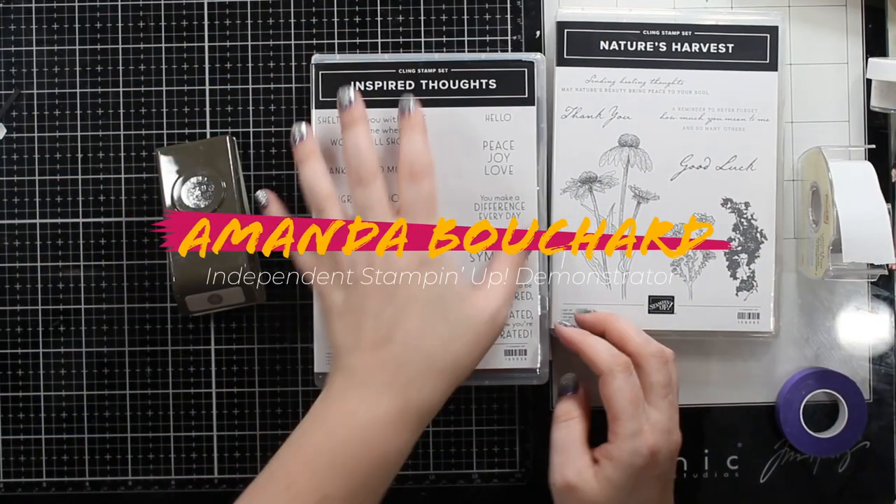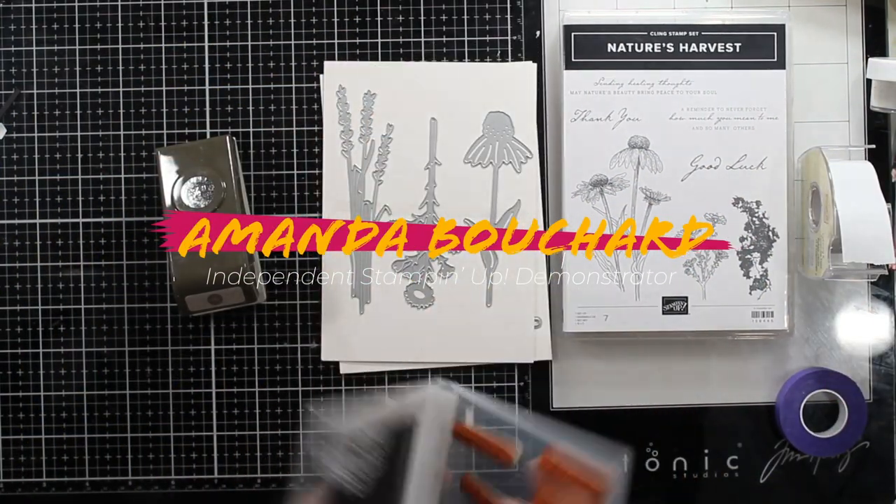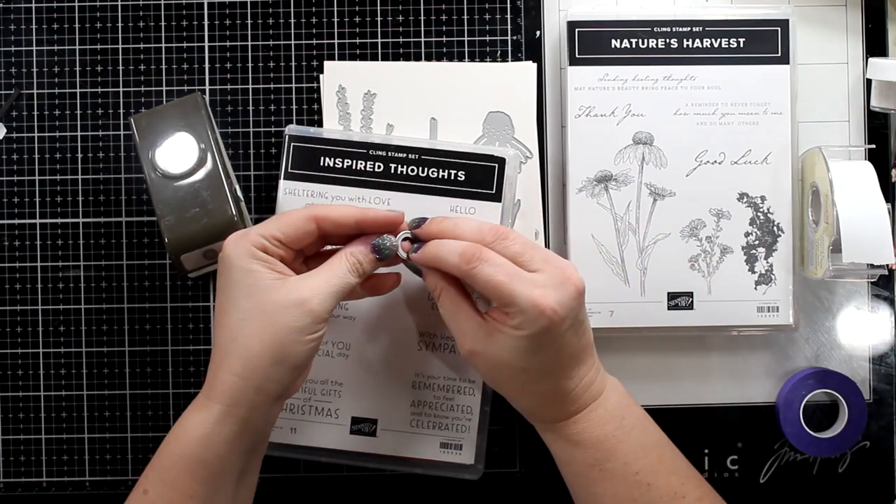Hi friends, this is Amanda. I'm an independent Stampin' Up! demonstrator from Michigan. Welcome to my channel. Thanks for being here.